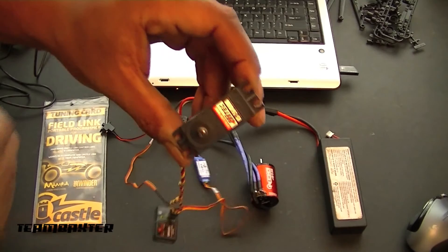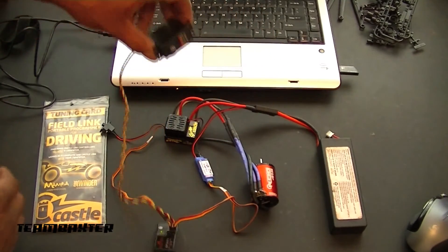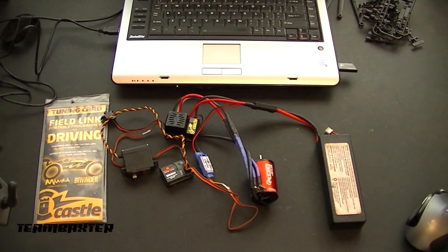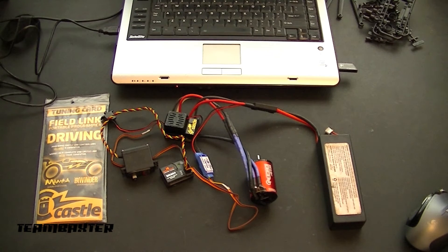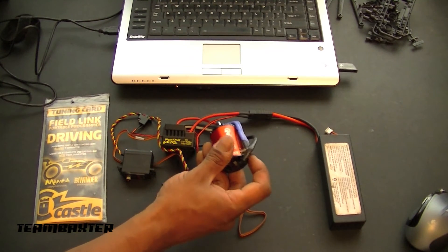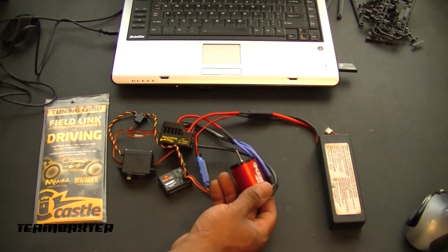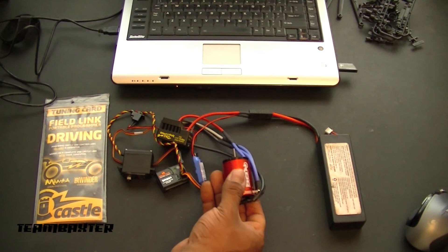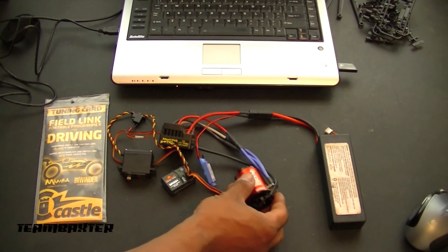And if you can see that — servo working. All this is driving my dog crazy, so he might jump on the table here in a second. A little bit of throttle and reverse to test the motor out. There's a lot of vibration going on here, but it seems to be working just fine. Oh, that's not right — it's stuttering and skipping. So I'm going to go into the Castle Link and see what I can do to adjust that.